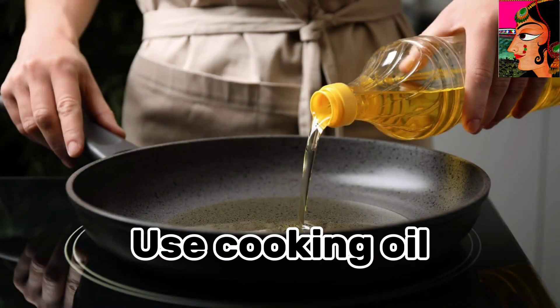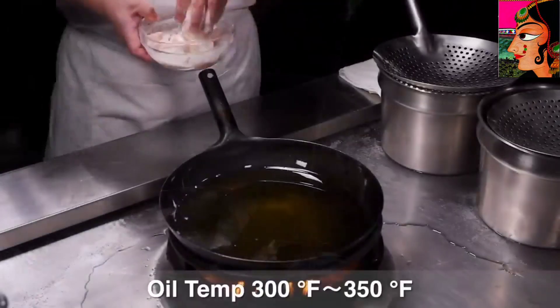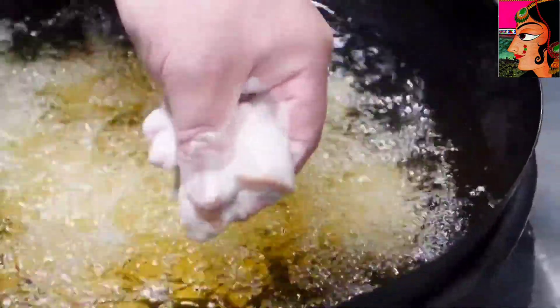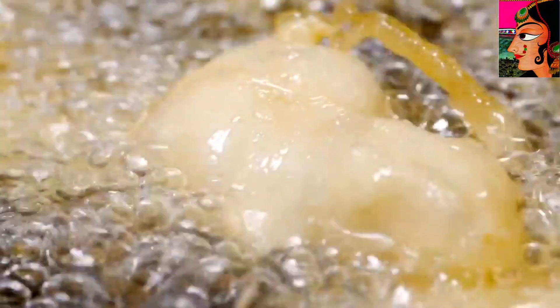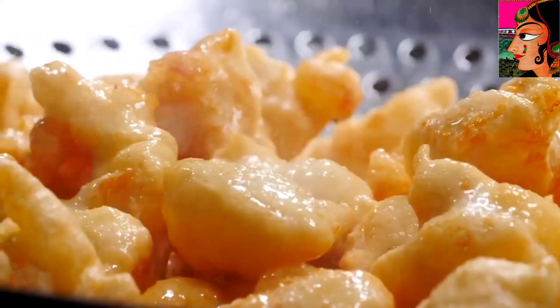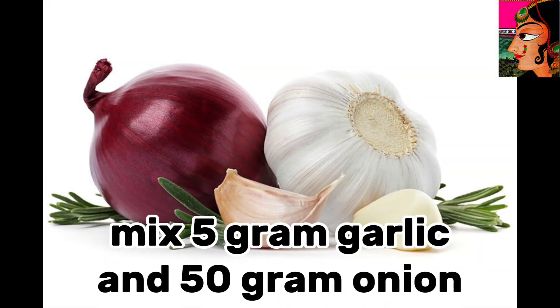Use cooking oil. Mix in 5 gram garlic and 50 gram onion.